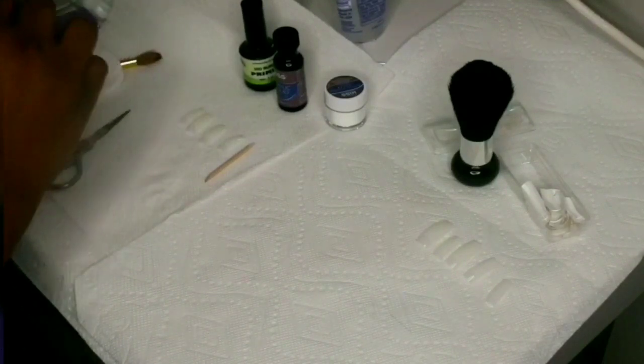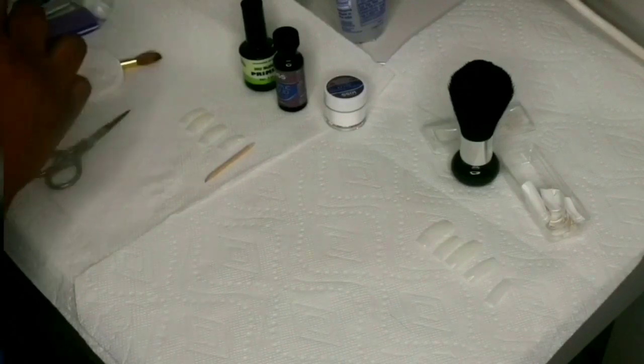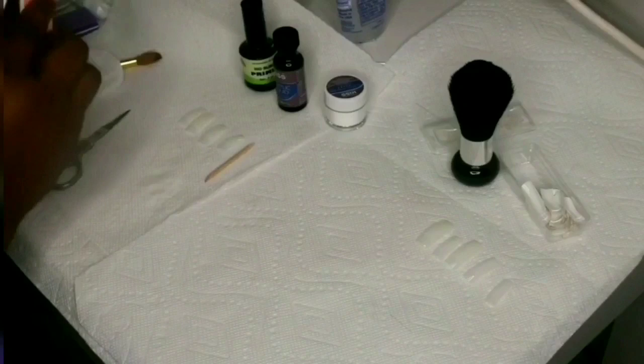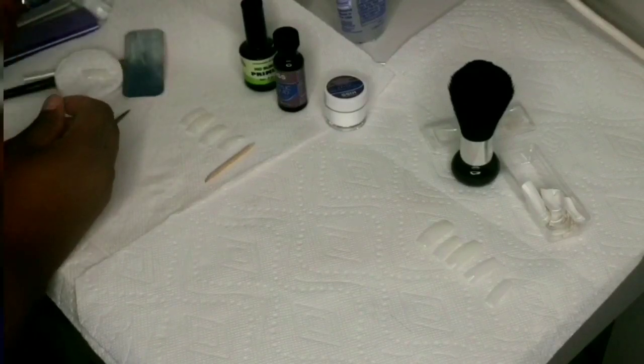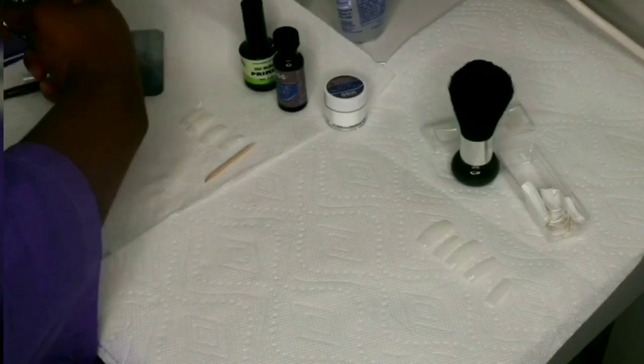Here I was trying to shape the tip prior to putting them on my finger, but it wasn't working, so I said, 'Hey, what the heck — I'll just do it when it's on my finger.'